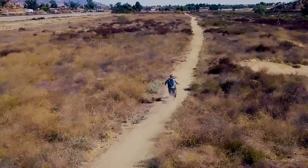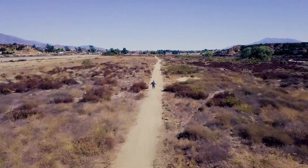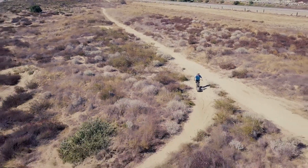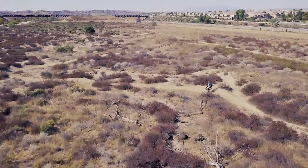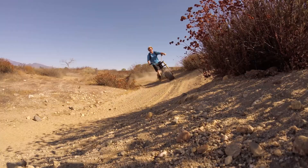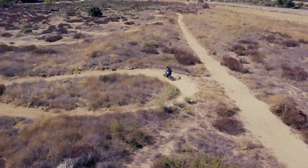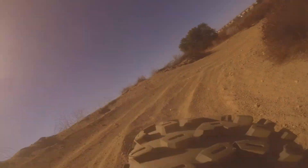Once you get going, the thing is a blast. It goes up hills like no problem, and it handles soft sand amazingly.